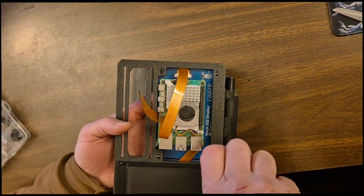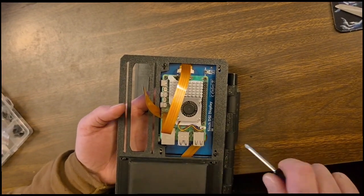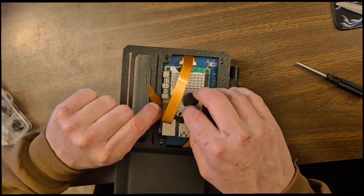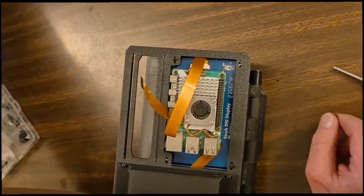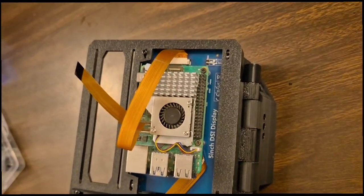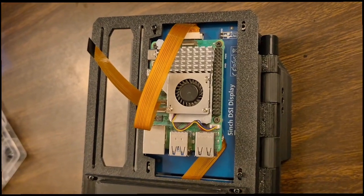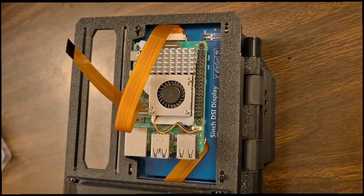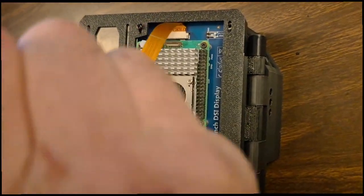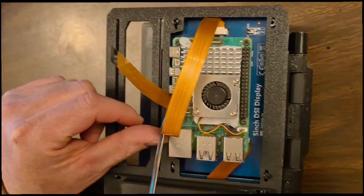Recommended two people for assembly. All right, now we're going to flip this up. Come in here and we're going to pop that up, pop that up.